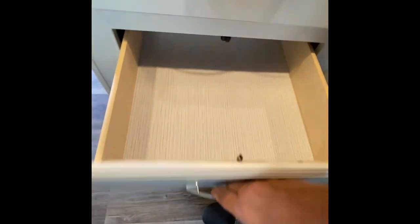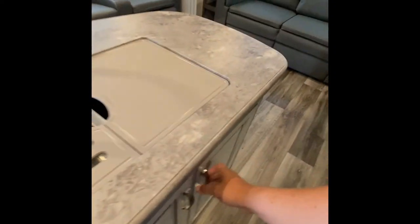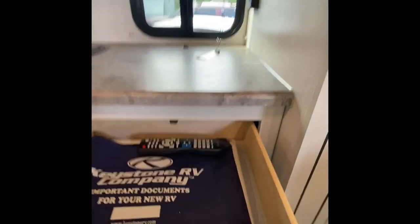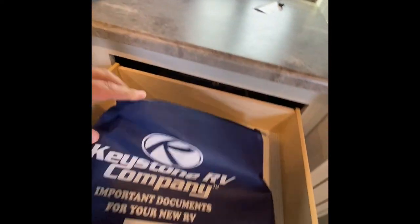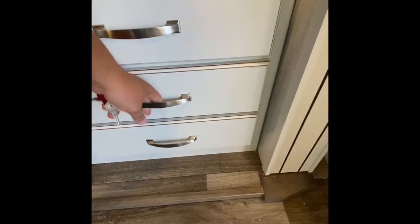One remote and then also for the stereo. Your drawers are right here — extra storage. Inside, this is going to be the remote. And then your owner's manuals are going to be inside the blue bag here. One more drawer right there as well.